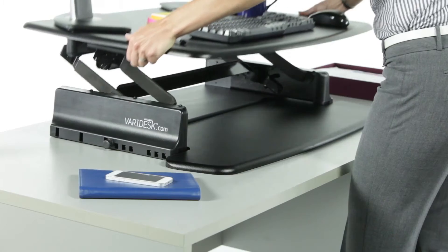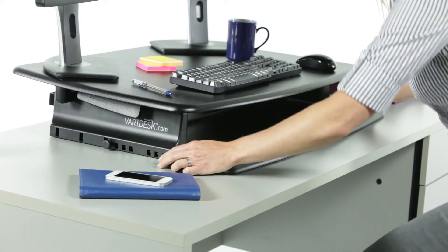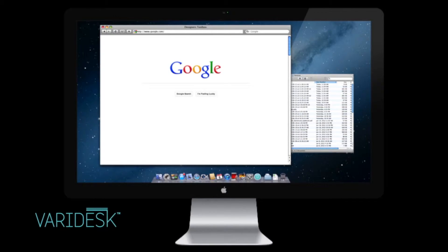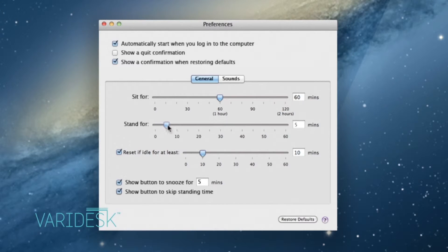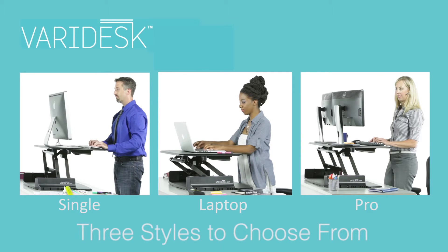You can switch easily between standing and sitting positions in just seconds as often as you like. The Veridesk companion app sends you alerts when it's time to stand up or sit down, and it even helps you keep track of the calories you're burning.